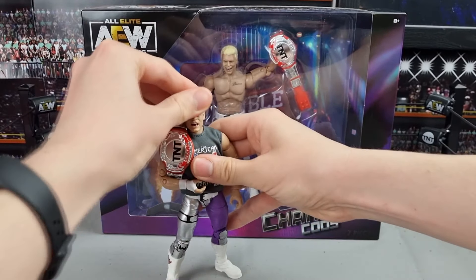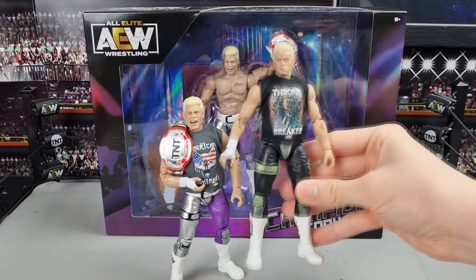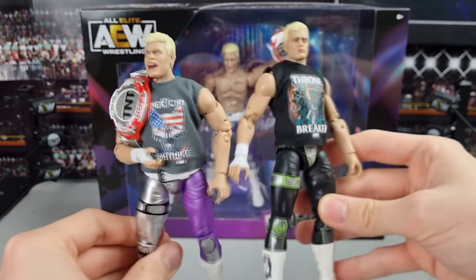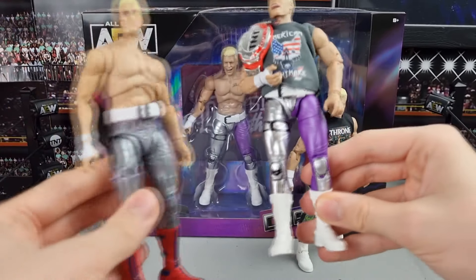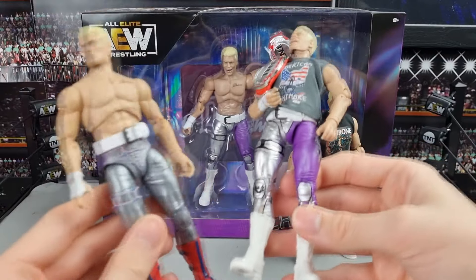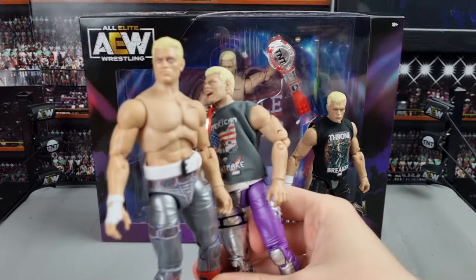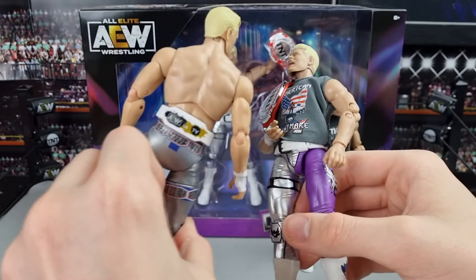Now for some comparisons. First, here's the Wave 4 Cody from Fighter Fest — I can't believe we have this many Codies already when a year ago we had none. Different shirts, different attires, they could all be repaints really, but I'm not complaining. Here it is next to the Smith's UK exclusive, which is the full silver attire from Fighter Fest. The attire on the left is from his first match on AEW, I think against Sammy Guevara.